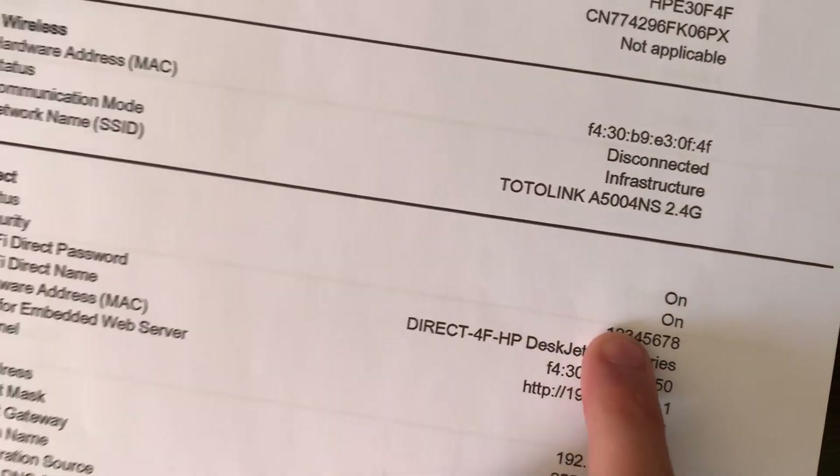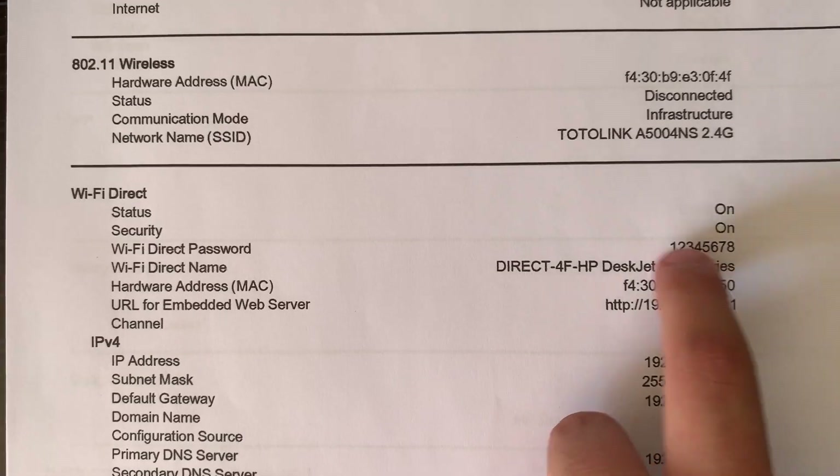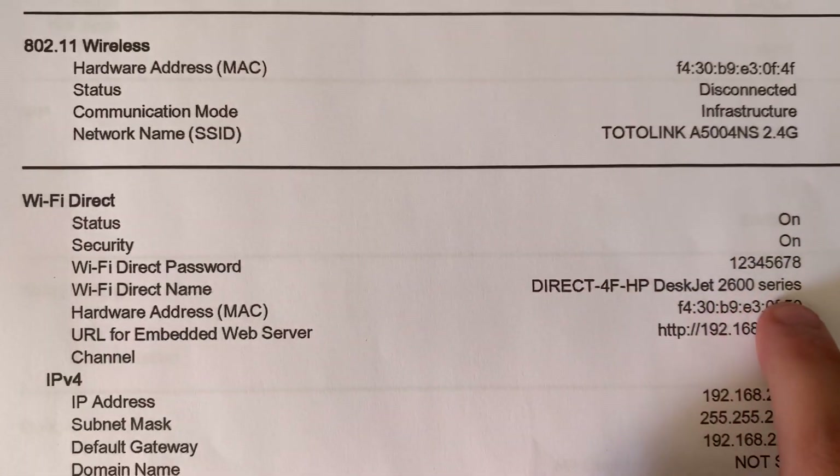Here it is - your password is typed right here. You see, this is your password and this is your network name.